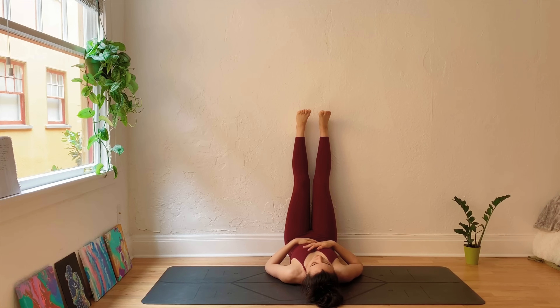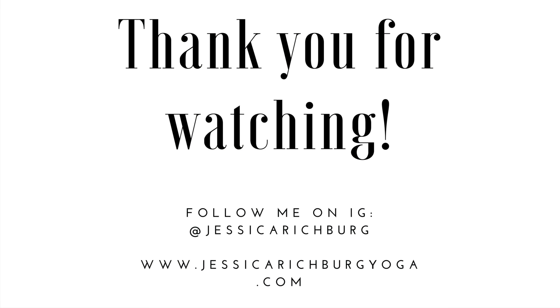Stay here for as long as it's comfortable for you. Thank you so much for joining me today. I hope you have a great rest of your day. Namaste.